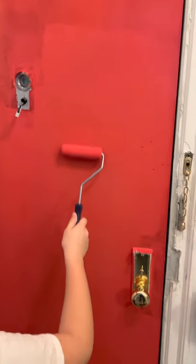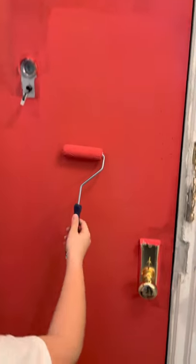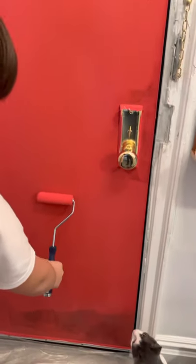Hello, in today's video we're painting a door. I'm going to show you a few steps on how to paint a door.